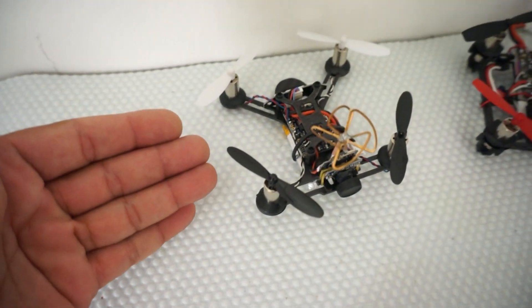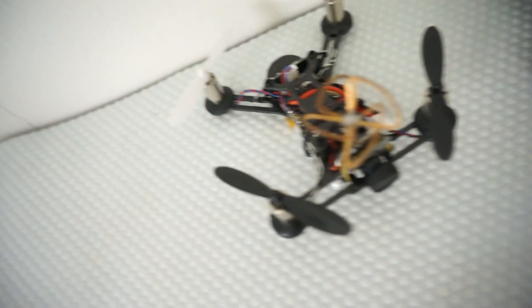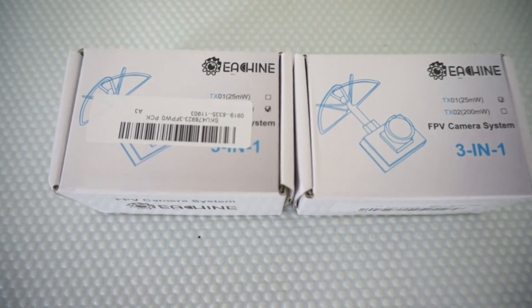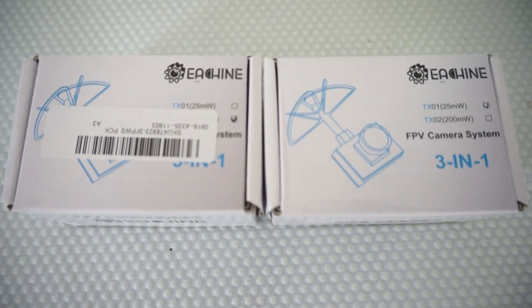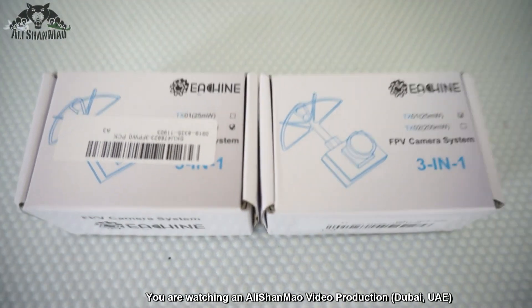I'm just waiting for my FrSky receiver and radio to arrive, and then I will configure it and fly it. We will review it right away, but we are not here for the QX95 today. We are here for the ultra lightweight — or as Eachine says, super lightweight — Eachine TX01 and TX02, 3-in-1, or in other words all-in-one micro FPV camera systems.